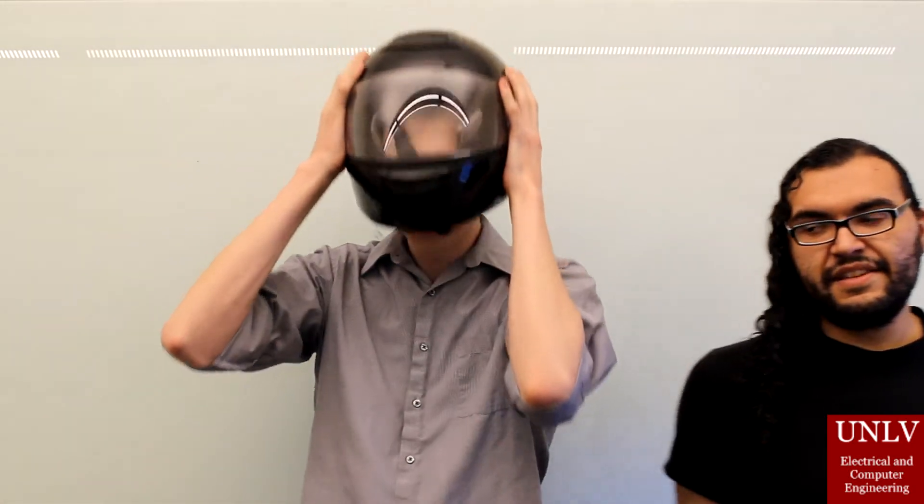All right everyone, that's our project. I'm John Dye, and I'm Angel Solis, and I'm Henry Pizan, and thanks for watching.